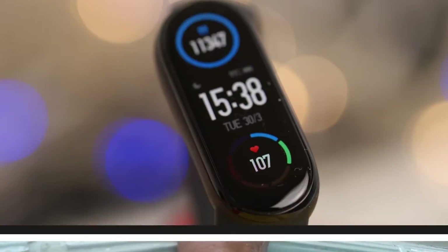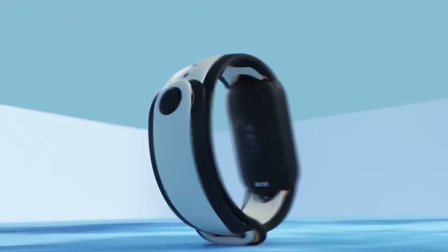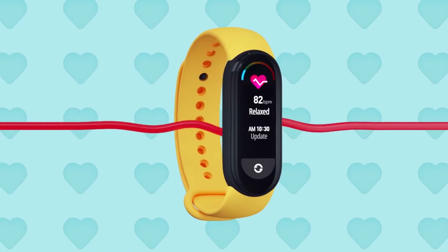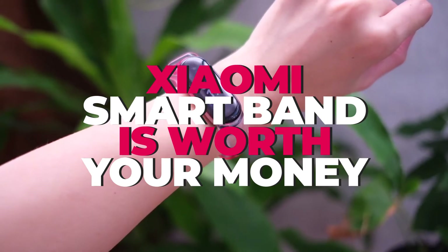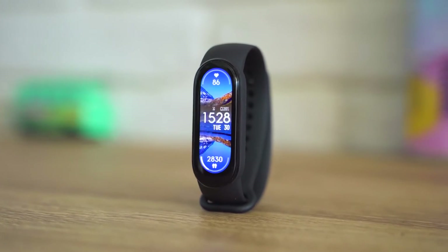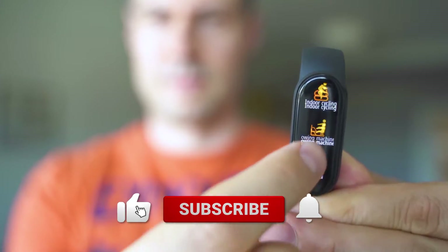New smartwatches are popping up all over the place. One such smartwatch is the Xiaomi Mi Band 6, which has been called the best fitness tracker of 2021. In this video we'll give an in-depth guide on whether or not the Xiaomi smart band is worth your money, as well as whether or not it stacks up against the Mi Band 5 or other competing smartwatches.